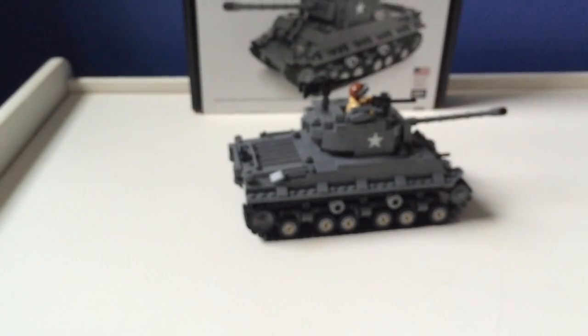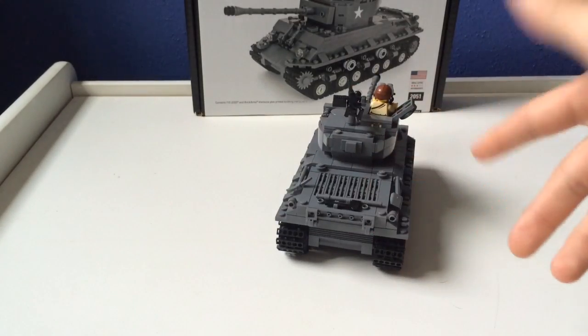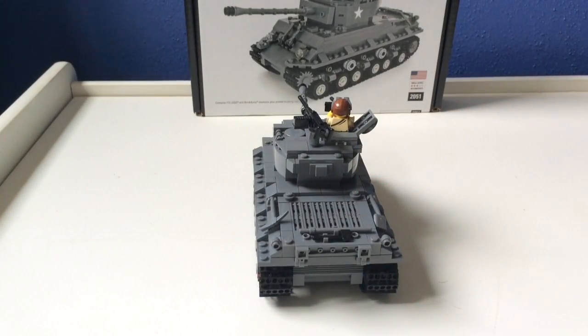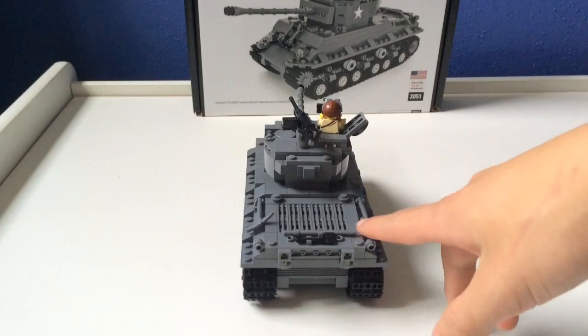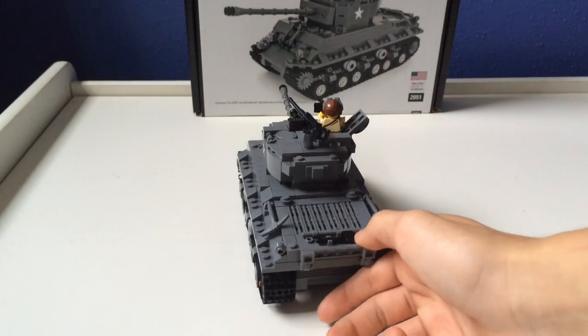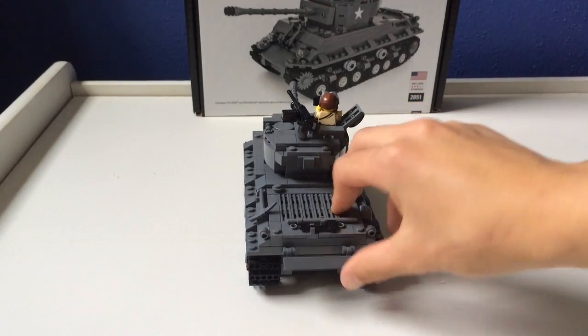Here's the other side, which is basically exactly the same. Here's the back. The engine right here actually doesn't open like the M4A3(76) Sherman does, but it's still okay — I actually think it's a really cool design on how he did it. It has the tools: pickaxe, shovel, axe. And this piece can go up and down — I don't know what it's for, but yeah. That's what the back bottom looks like.